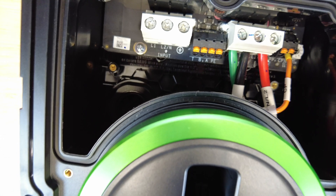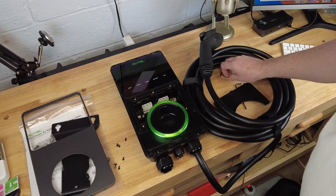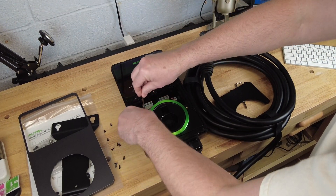Now we'll go ahead and take the whole front off the unit so you can see what's inside. These units are exceptionally well made. In fact, these are the same as Autel's public level 2 chargers, just without the touch screen and the cellular equipment that are required to process payments.